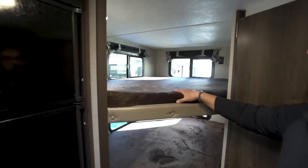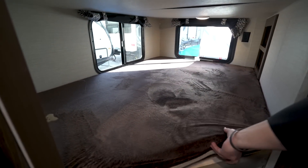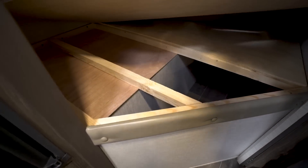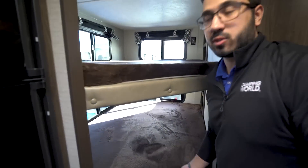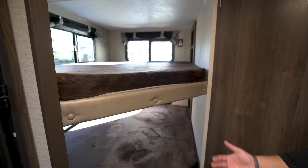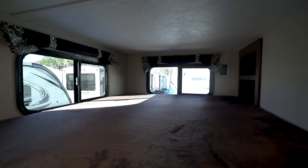In the back is the bunk area — what the industry calls a double over double, meaning a double-wide bunk on both the top and bottom. These are the Teddy Bear bunk series with nice thick mattresses, allowing for a comfortable night's sleep. Lifting up the bottom bunk reveals some under-bunk storage accessible via a finger hole. The double-wide bunks can sleep two kids or an adult. Windows on the back and sides let in natural light and open for cross ventilation.